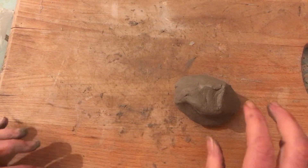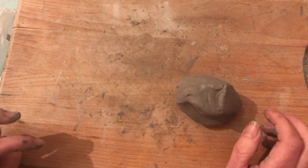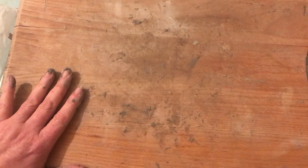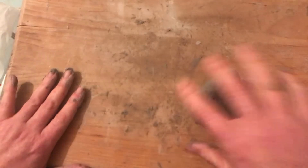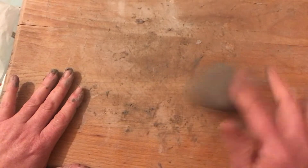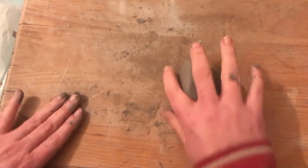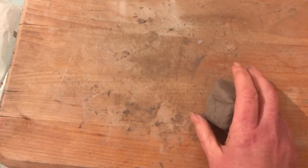Hello everybody, welcome to week 3 of Christmas Crafts. I've just been wedging my clay to get the bubbles out but also to make it a bit drier before we begin. I'm only using a small bit of clay and I've been throwing it to get a lot of the moisture onto my wooden board.